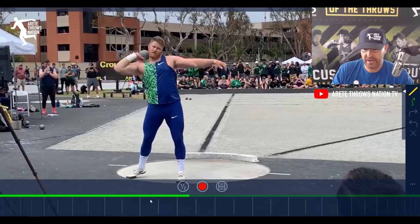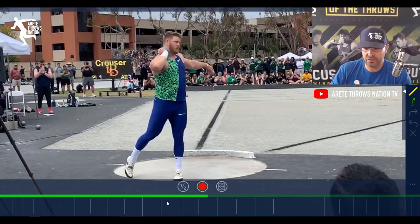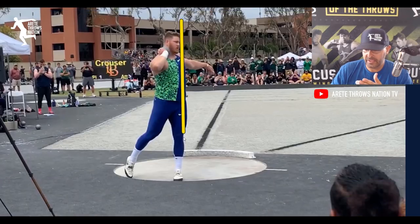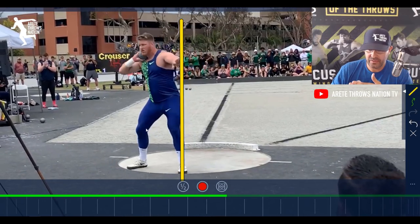One of the things I'm a huge fan of is how he sets up. We talk about in the throwing chain reaction how critical it is to set up to start. The rhythms, paths, and patterns are really fundamentally critical to how you start your throw. As Ryan sets up, you see this setup where he kind of tees up over his left leg, gets this really nice alignment, and then comes back to the center.